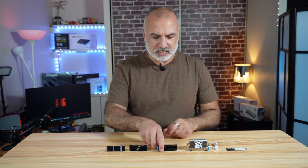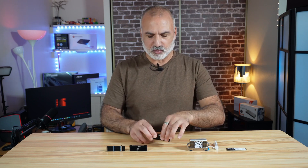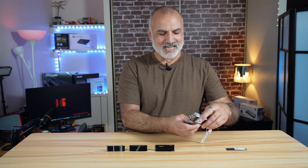This one is from Be Quiet — the MC1 Pro. It also has a back plate and a top plate. What differentiates it from the Thermalright is that the MC1 Pro has a heat pipe. And the last one, the big one, is also from Thermalright. It has a back plate, a big radiator on top, heat pipes, and also a fan.